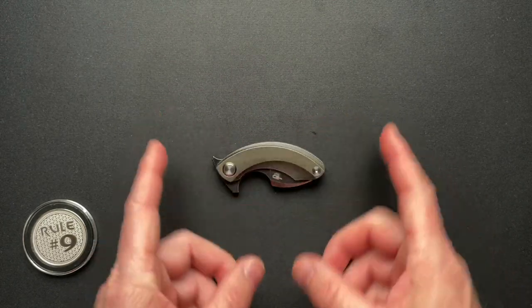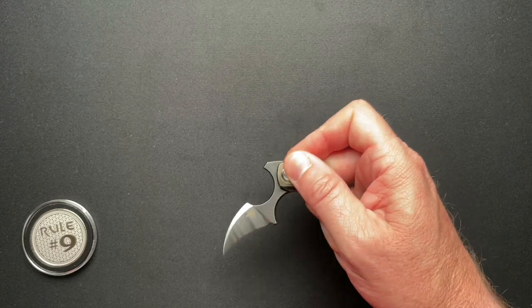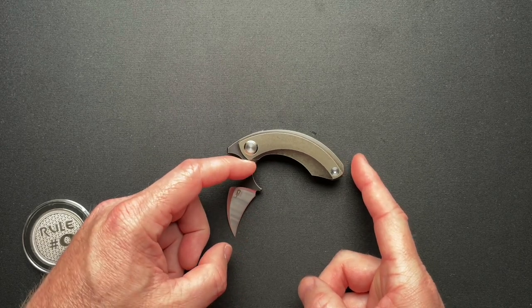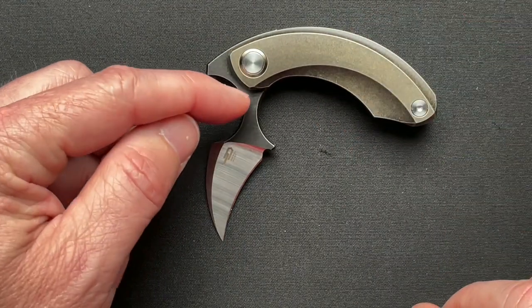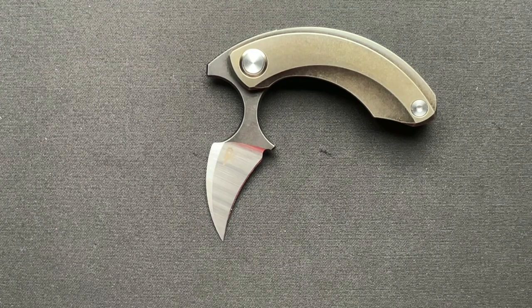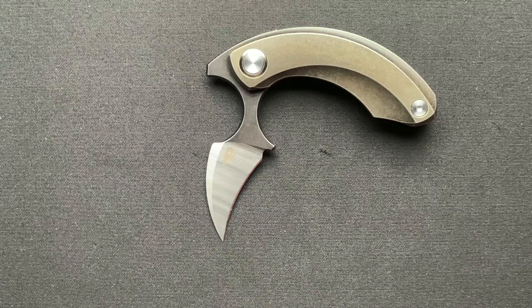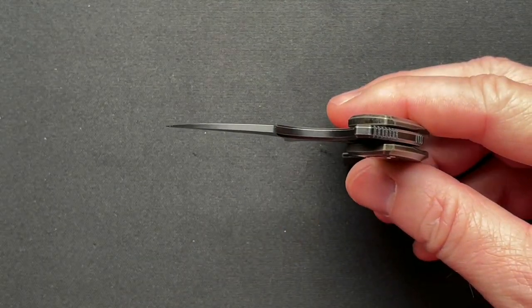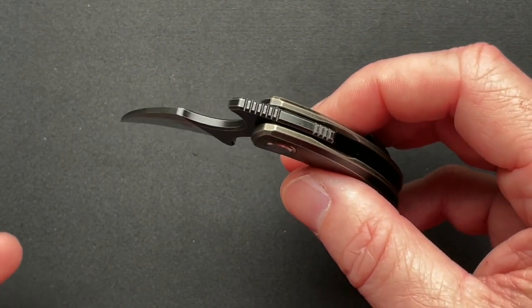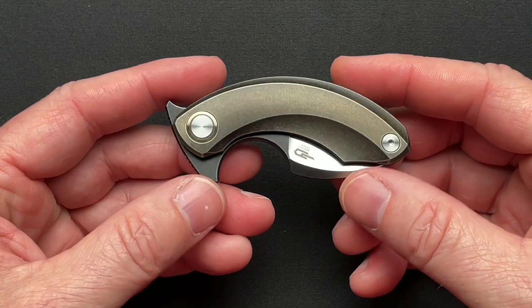Let's go over some specs. It's three and one-eighth inches closed — technically three and a quarter overall. The blade measured from the edge of the scale to the tip is 2.9 inches; the blade face is 2.18 inches and the edge is 1.3 inches. This one is S35VN, blade thickness is 0.136 inches, overall thickness is 0.458 inches. It runs on bearings so it's super smooth and lightning fast, and it weighs in at 1.8 ounces — so it's super light, you forget it's in your pocket.